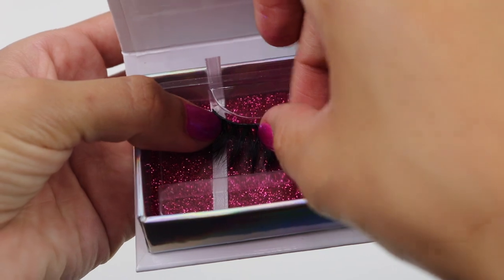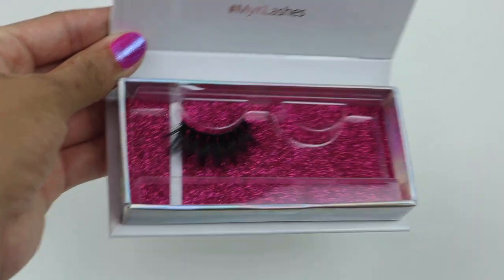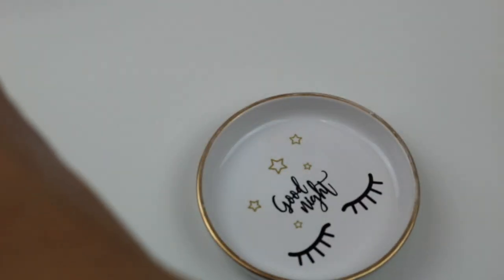Grab the box where the lashes came from and set them back to how they were so they can get that shape back again. If you don't have the box, you can use the container I showed earlier. That is it for today guys, thank you so much for watching — I love you guys!